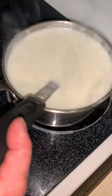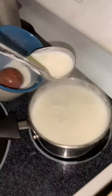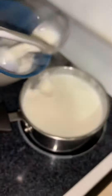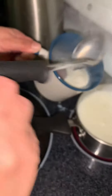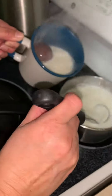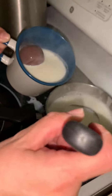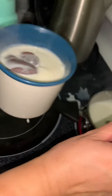My milk is ready. It's warming up. I'm just going to add it to this. I don't mind the mess on the stove. It's starting to melt.